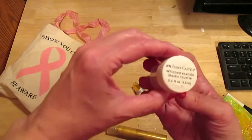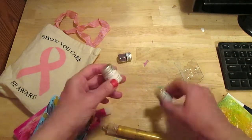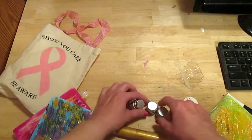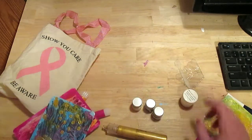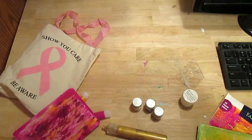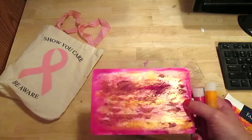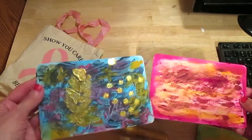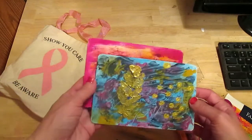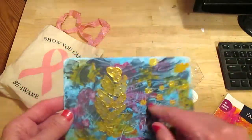You also get spackle — whip spackle — and pigments. What you do is mix the pigments into the spackle, stir it up, and then smear it onto your canvas. You can also use the gelatos for background color, like I did with these two, and I think I also used some acrylic paint on this one as well.